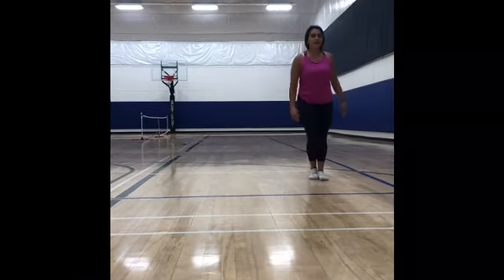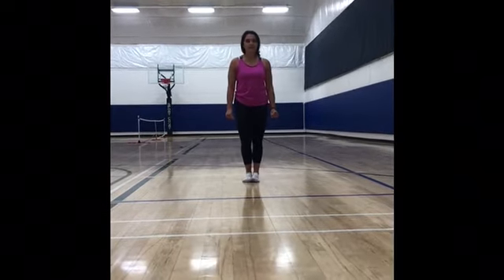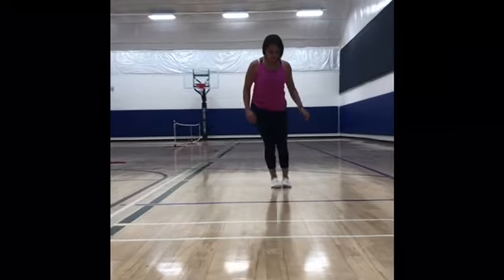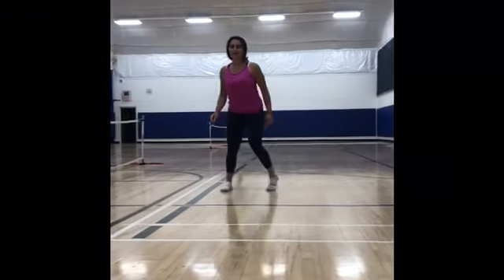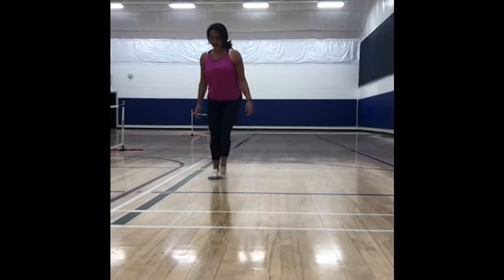For the next exercise, we're going to be sliding to the right five times and then to the left five times. So, if you don't have a slippy floor, you can also hop. But if you have a slippy floor, put some socks on and that'll be the best way to do this. We're going to go right: one, two, three, four, five, six, seven, eight, nine, ten.